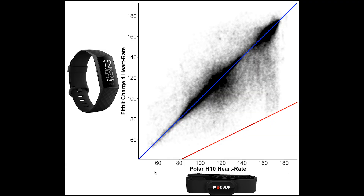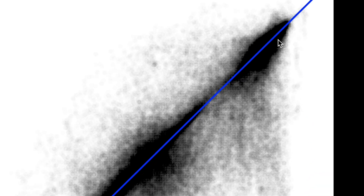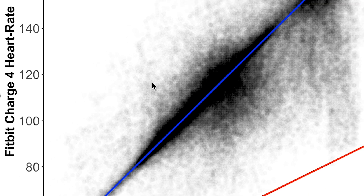Here I've plotted the results for all training sessions combined. Along the horizontal axis is my heart rate according to the Polar H10 chest strap, and along the vertical axis my heart rate according to the Fitbit Charge 4. Each heart rate measurement is indicated by a small transparent circle. I had so many measurements that I had to make the circles very transparent — the more measurements in a certain area, the darker the color.